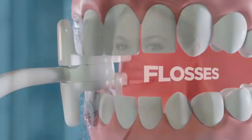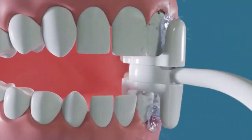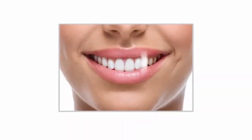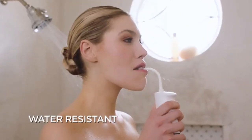Achieve a deeper clean with the MySmile LP21UVC Water Flosser. Its cordless design and UVC sterilization ensure optimal oral hygiene while being travel friendly. With customizable pressure modes, it effectively removes plaque for healthier gums. Elevate your dental care routine with this advanced sterilizable flosser.